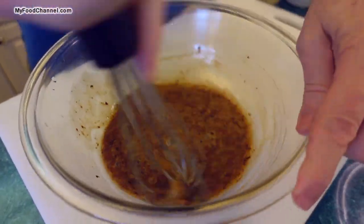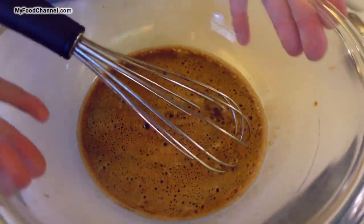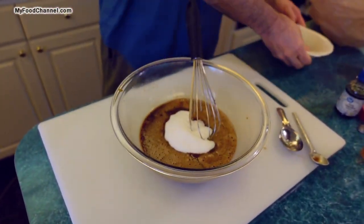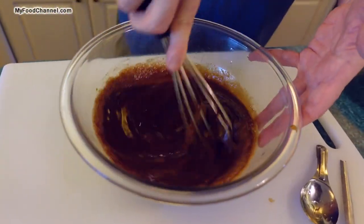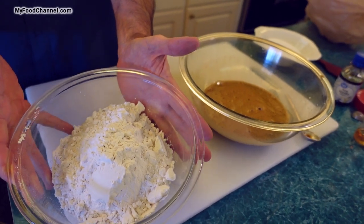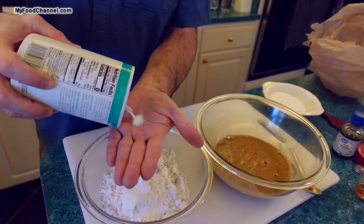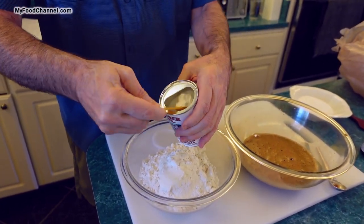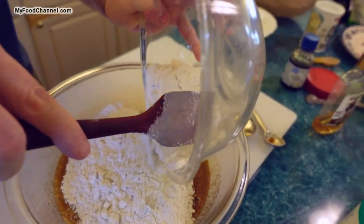Give it a super duper whisk and try to get that coffee dissolved. That's pretty mixed up, pretty smooth. The last thing I'm going to add to my wet ingredients is sugar — just plain white sugar. Now I'll throw our dry ingredients together: I've got about two and a quarter cups of flour, a little bit of salt, and one teaspoon of baking powder.